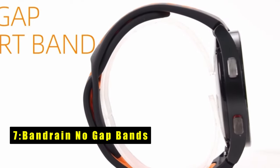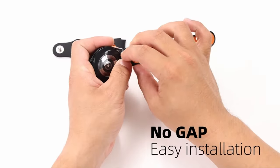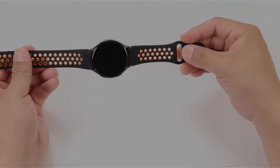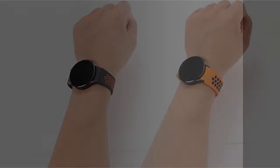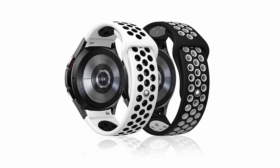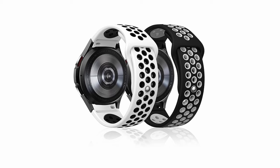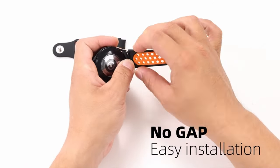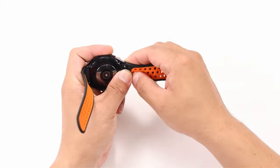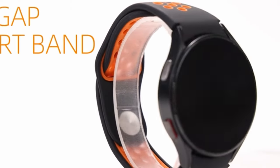At number 7 is Band Rain No Gap Bands. The Band Rain No Gap Bands are an excellent choice for your Samsung Galaxy Watch. Made from high-performance soft silicone, these bands feature an air hole designed for breathability and quick-drying, ensuring comfort during all-day wear and intense workouts. The seamless circular arc design provides a perfect fit for Galaxy Watch 7, 6, 5, and 4 series without gaps. Easy to install and remove, it accommodates wrists from 6.89 to 8.27 inches. The pin-and-tuck closure allows for a secure and adjustable fit, making it ideal for various activities like swimming, running, and hiking. These bands combine flexibility and durability for a reliable accessory.